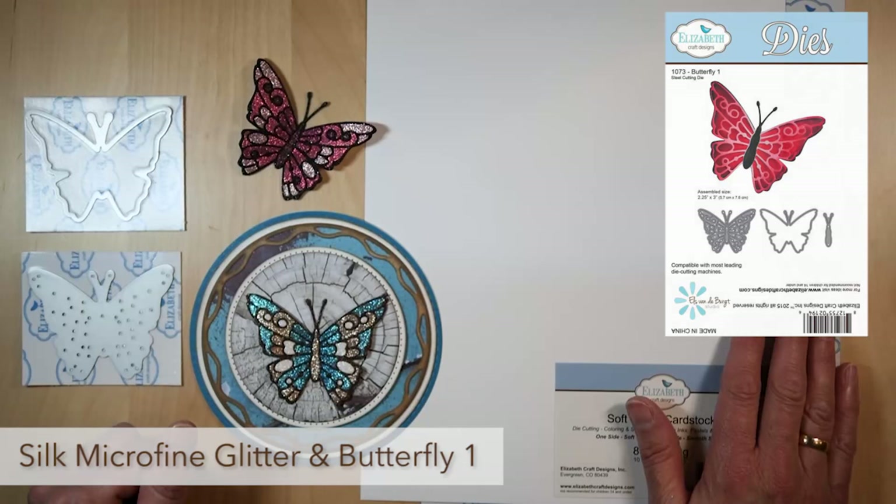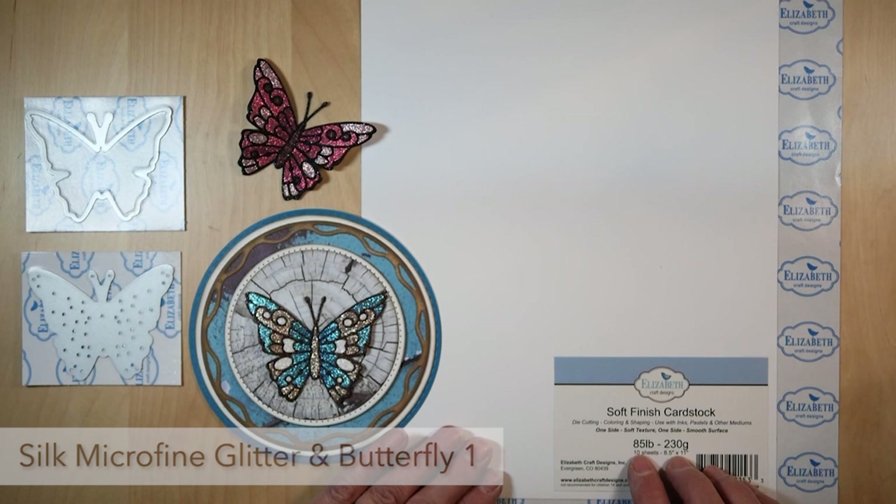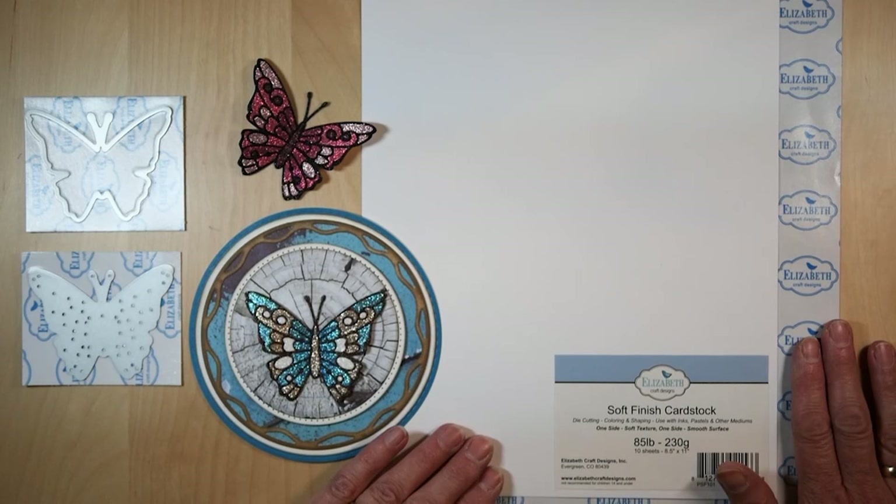First I took a piece of soft finish cardstock — I chose the 885 LB, 230 grams — and I took the clear double-sided adhesive and put it on the cardstock.